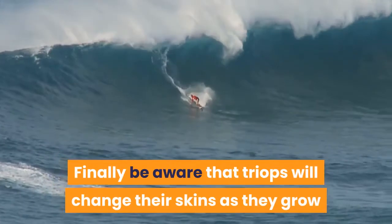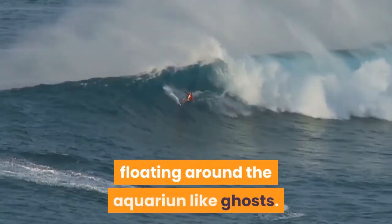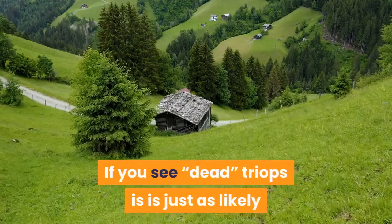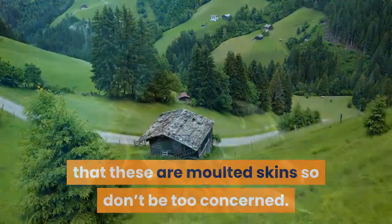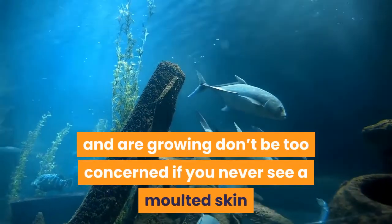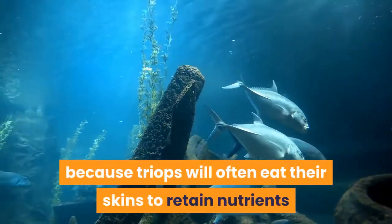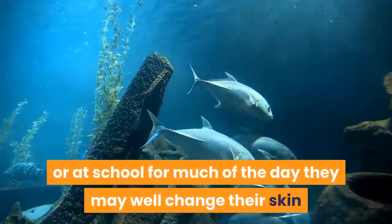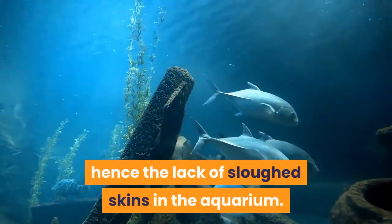Finally, be aware that triops will change their skins as they grow and you may well see these skins floating around the aquarium like ghosts. If you see what appear to be dead triops, it is just as likely that these are molted skins, so don't be too concerned. Equally, if your triops are healthy and growing, don't be too concerned if you never see a molted skin, because triops will often eat their skins to retain nutrients. So if you're out at work or at school for much of the day, they may well change their skin and eat it before you have a chance to observe the process, hence the lack of sloughed skins in the aquarium.